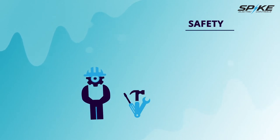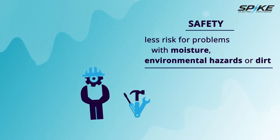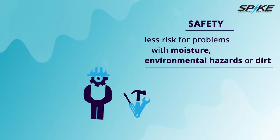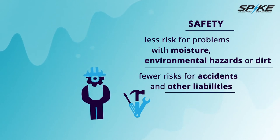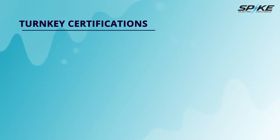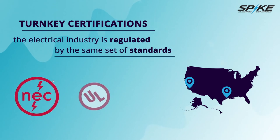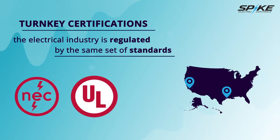Safety — since subassemblies are created in a factory-controlled environment utilizing dry materials, there is less risk for problems associated with moisture, environmental hazards, and dirt. Also, an indoor construction environment presents considerably fewer risks for accidents and other liabilities. Turnkey certifications — how do we ensure that a switch rack built in Texas and shipped to California complies with the proper codes? For the most part, the electrical industry is regulated by the same set of standards, the National Electric Code and UL being two of them. Each state is going to have its own codes that we may need to comply with as well, and having a professional engineer stamp off on the design ensures those are met.